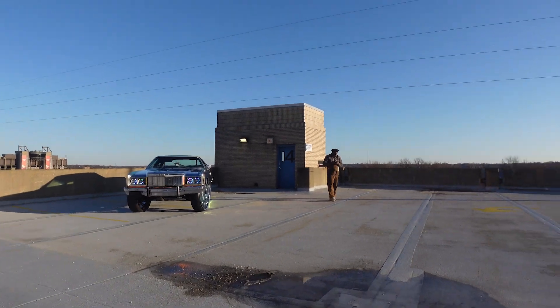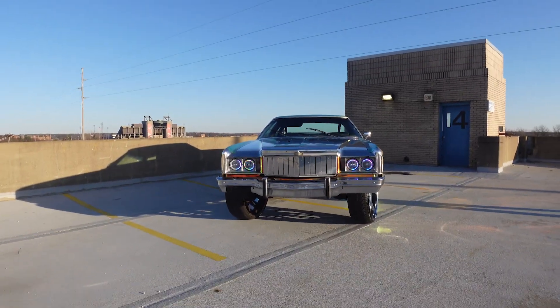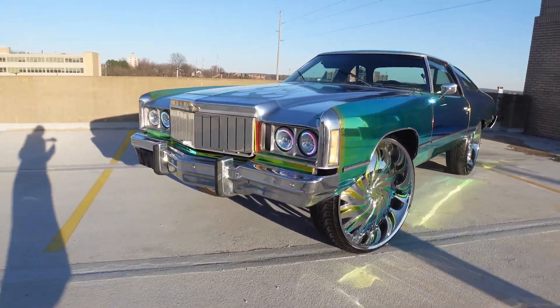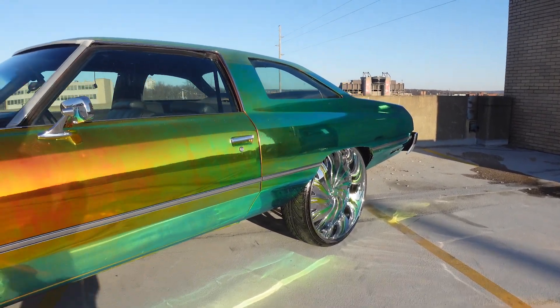We're currently in Youngstown, and this is the car. It's supposed to be like a 70s theme, I believe.